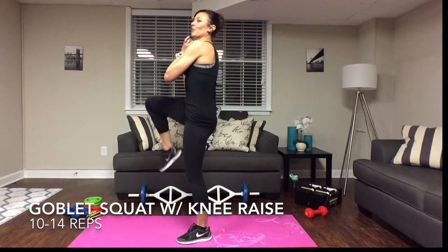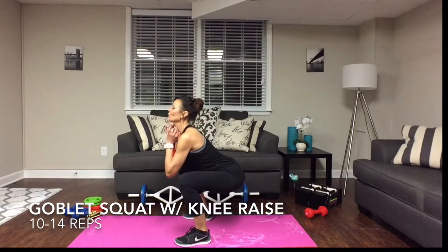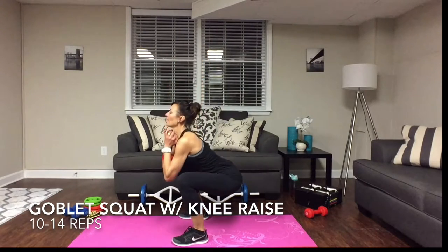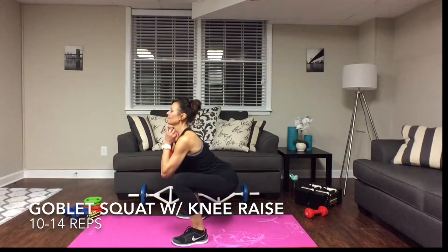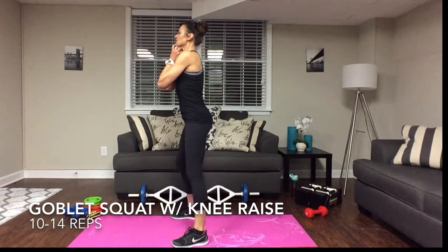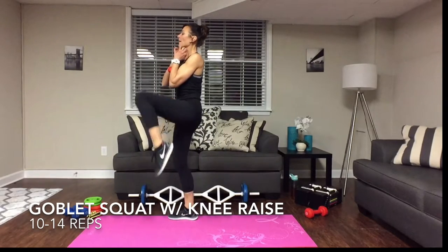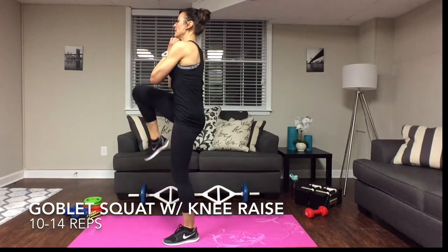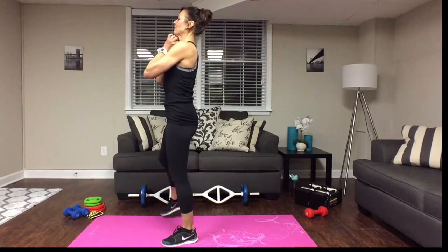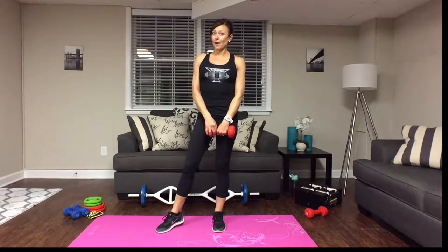Drop it down, sit it all the way back, come back up, and now bring one knee up — that's the twist. Sit it all the way back, come back up, squeeze those glutes nice and tight, and drive that other knee up. Shoot for anywhere between ten and fifteen reps depending on your level of fitness. Very important: stay looking forward, straight ahead. You never want to compromise your form.